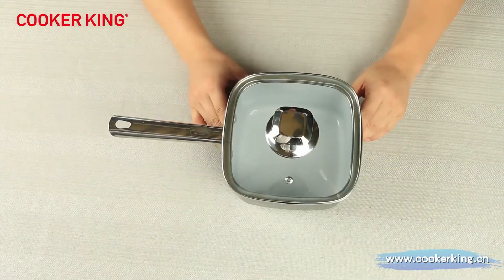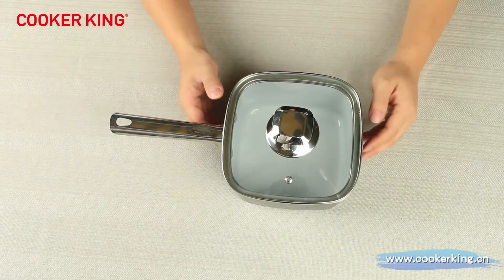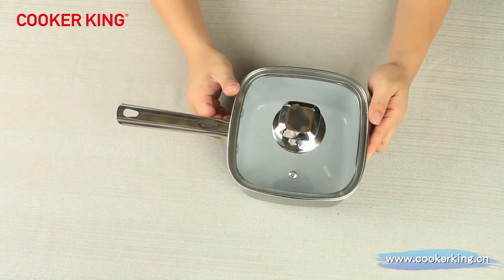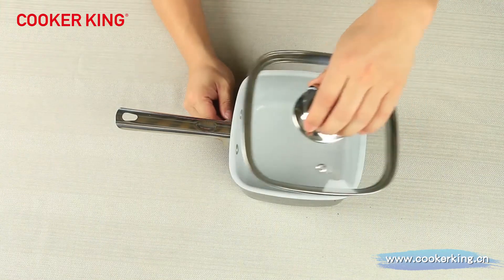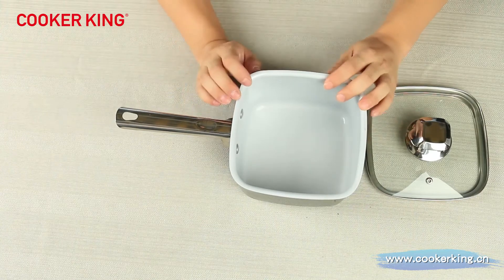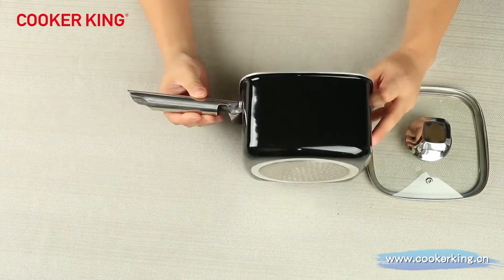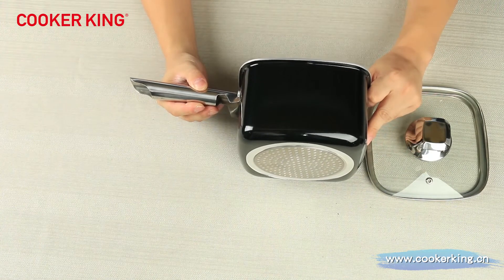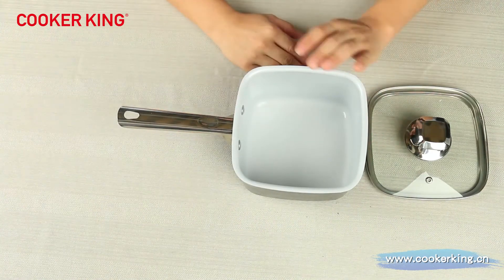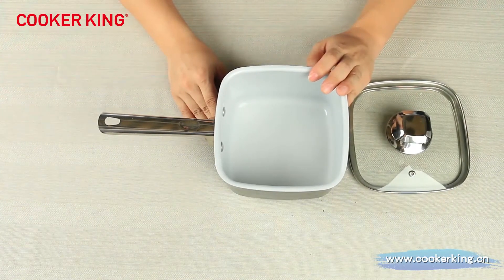Now let's look at our saucepan. This is our 16 centimeter saucepan. The height is 10.5 centimeters and the capacity can be 4 liters. The inside coating we are using is white ceramic coating, and outside the black glossy heat-resistant coating. We can change the inner coating to PTFE coatings, granite, or marble.